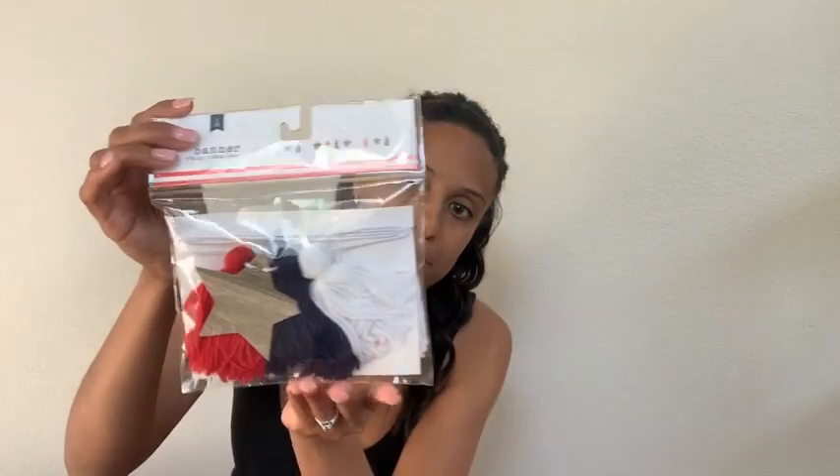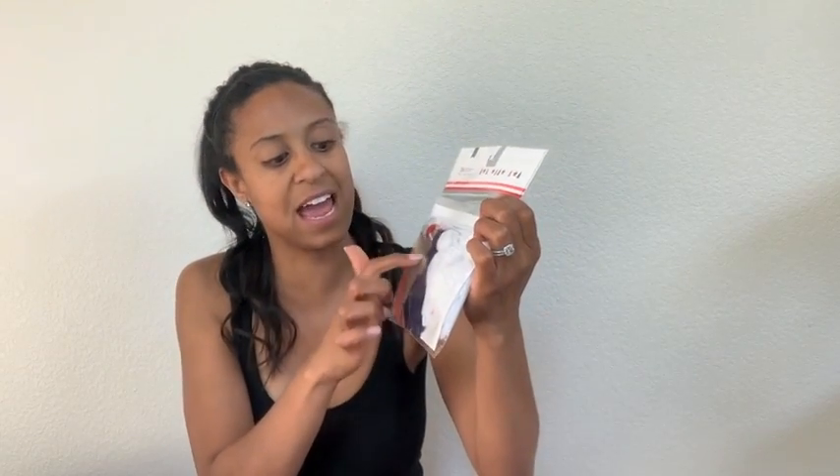The next thing that I picked up from Target were a couple of banners. The banners are all three dollars. So I picked up this one. It has little pom-poms in white, blue, and red, and then it has some wood-looking stars. I have a lot of wood in my house in different colors, so I thought that would be really cute over Brooklyn, my toddler's play area.